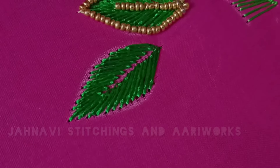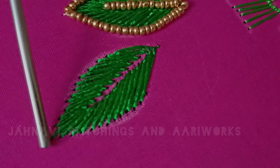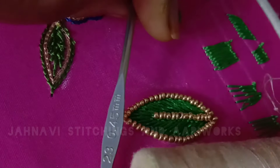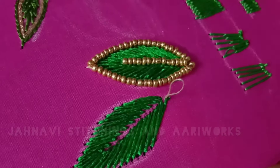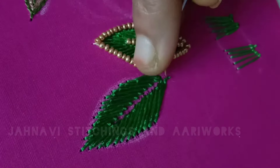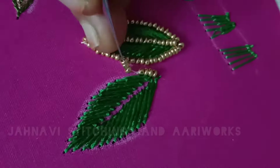I will use the shape to call the beads. The beads will be stitched with needle number 23. I will add the sugar beads to the beads.